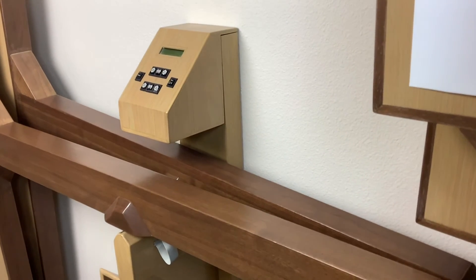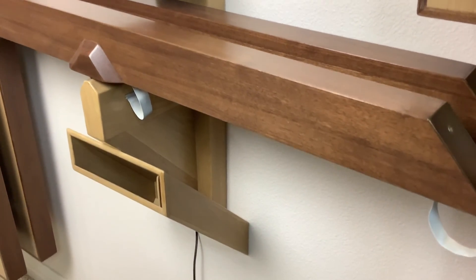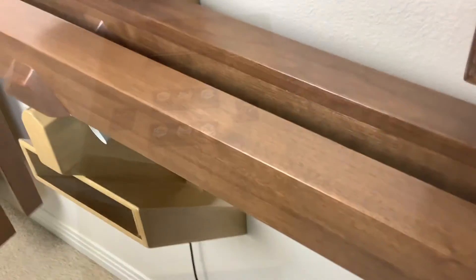It weighed about 250 pounds, so needed to be securely fastened to a wall stud. Lag bolts were used to fasten a mounting block to the stud. The central structure slid over this block to hide the block and the bolts.